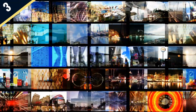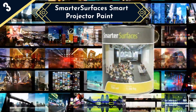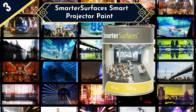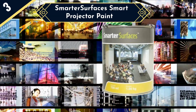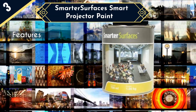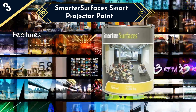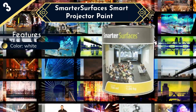Smarter Surfaces Smart Projector Paint is the next best projector paint on our list. This product provides the benefits of natural color and the sharpness you need to see an image with clarity. This Smart Projector Paint has a matte white finish color, giving you just the right amount of brightness to see crisp, perfect images. There is also a unique feature of high opacity.